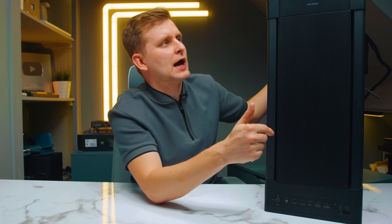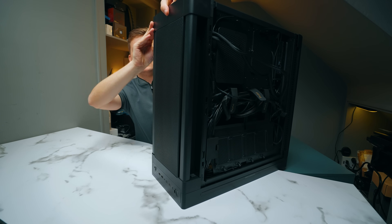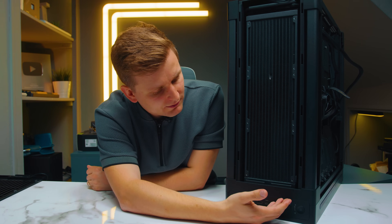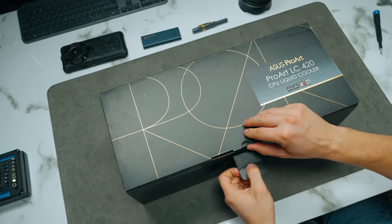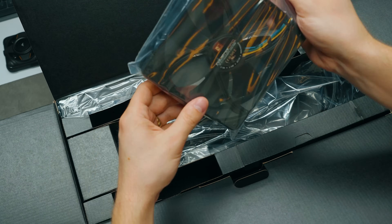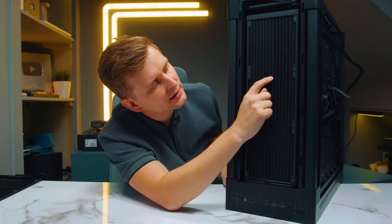At the top of the case there's a mesh filter with a little latch on the back — you pull it backwards and then pull it up and it comes off very easily. There's a filter in there that you can easily clean. This case is built really for this radiator — the Asus ProArt LC420, their 420 millimeter AIO, which has a slightly thicker radiator than usual AIOs. It's one of those thick radiators, similar to Arctic's thick radiator offerings.